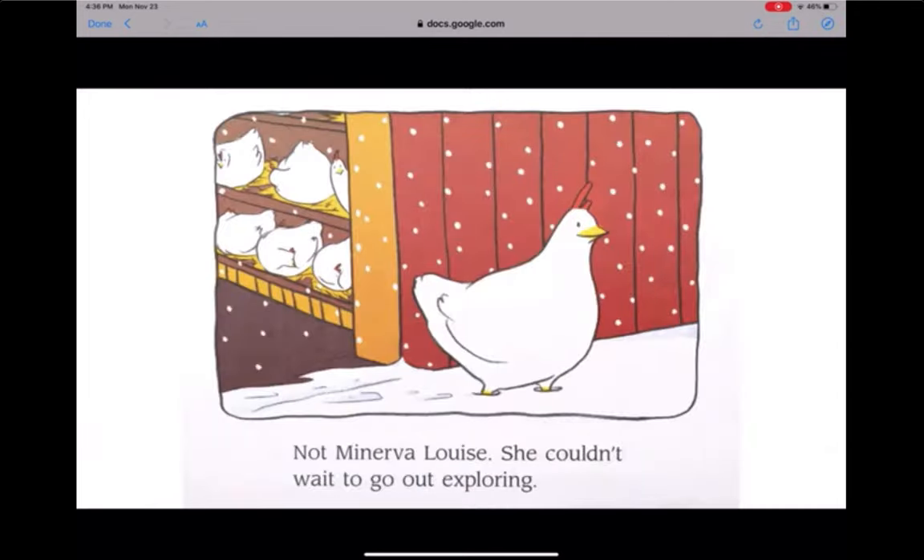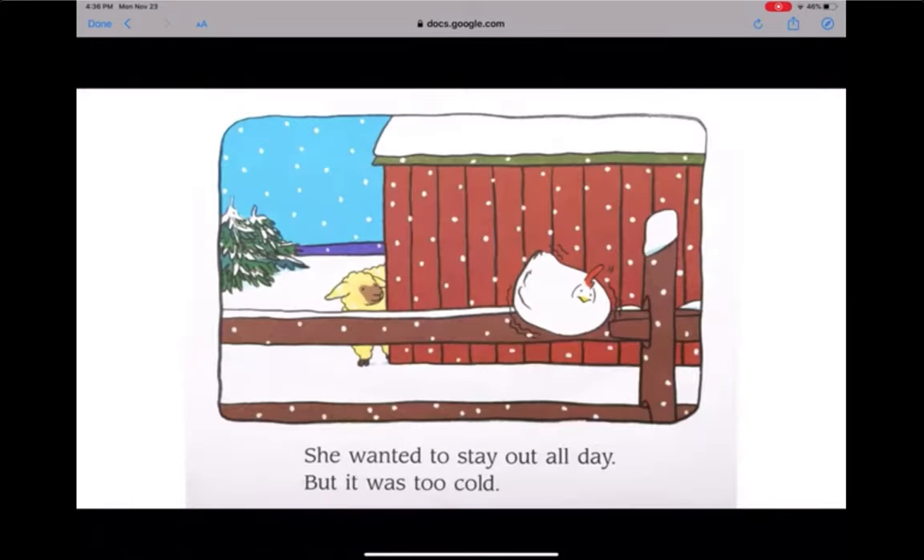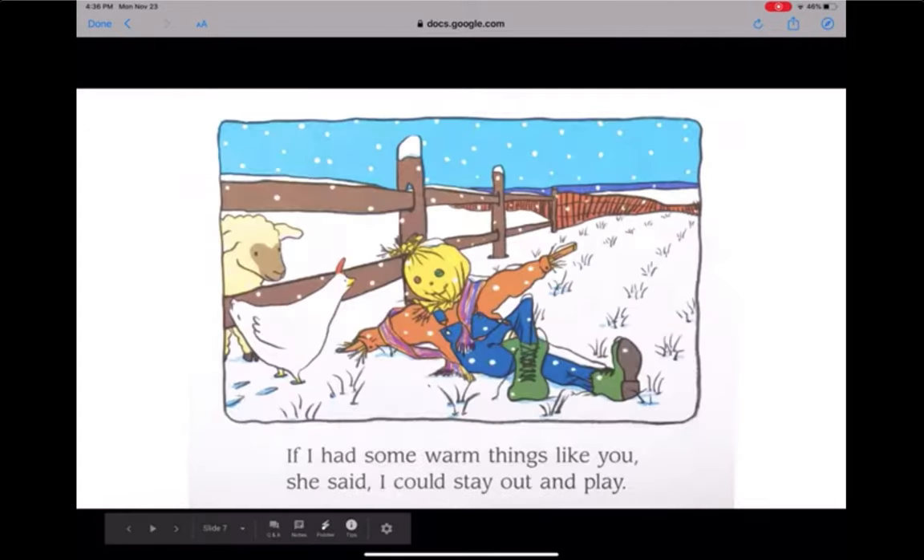Not Minerva Louise. She couldn't wait to go out exploring. Everything was so beautiful. She wanted to stay out all day, but it was too cold. "If I had some warm things like you," she said to the scarecrow, "I could stay out and play."